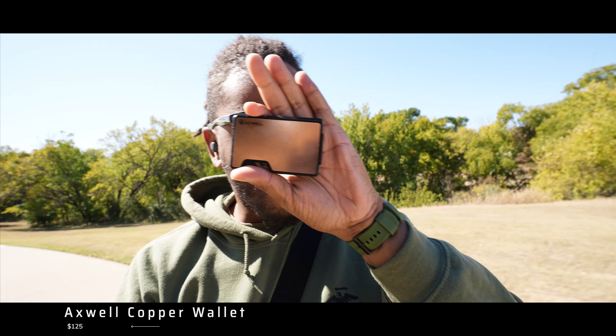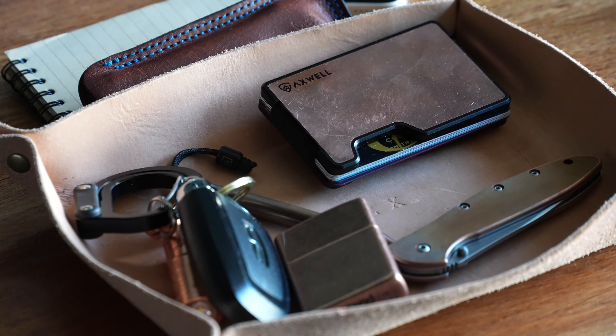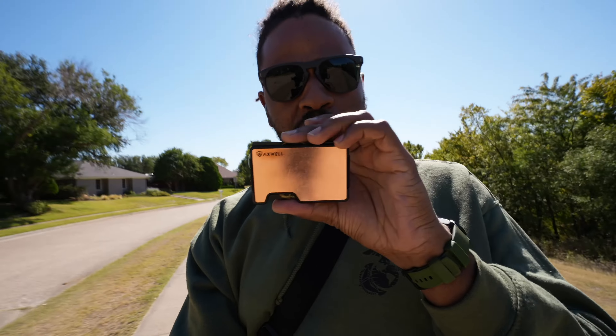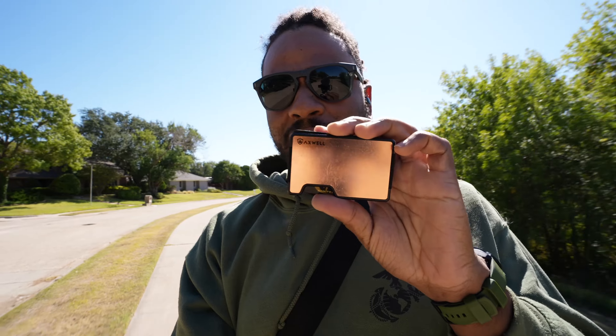The other thing you're almost guaranteed to have in your EDC kit is your wallet. This is the Axwell wallet in their all-copper colorway — copper on the front and back. Copper is a natural germ killer, so this thing has antimicrobial properties. It's pretty small, can hold a ton of cards with a friction-type opening and closing, and even has a strap in the back for physical cash. I'm waiting for this to develop patina like the knife already has.